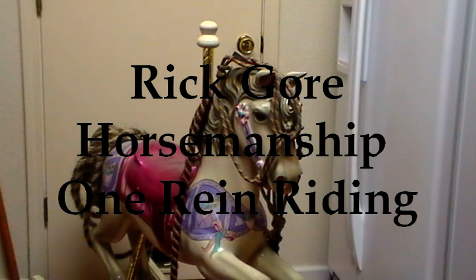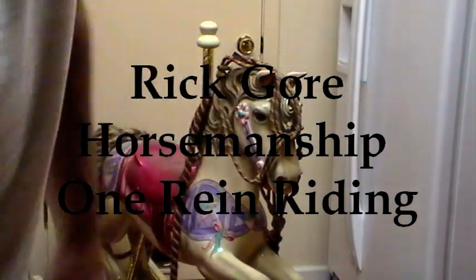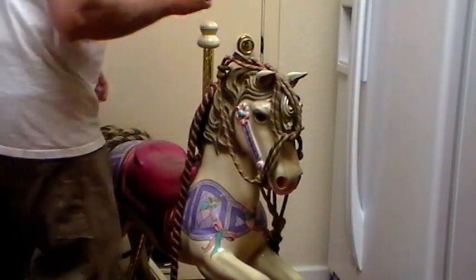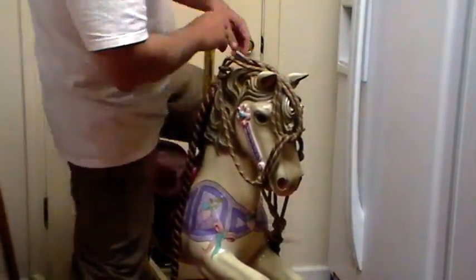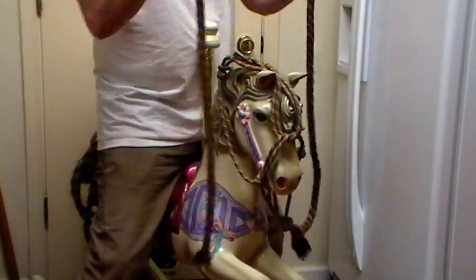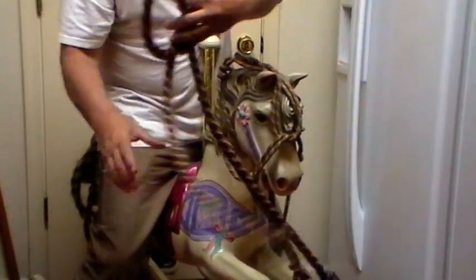Hey horse people! This is going to be on one-rein riding with a horse. I get a lot of questions on one-rein riding. This is my one-rein riding with a rope halter.